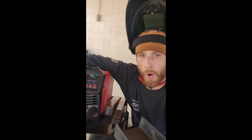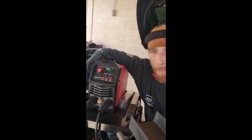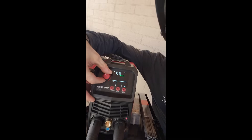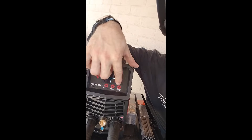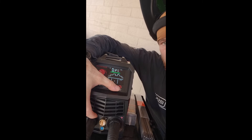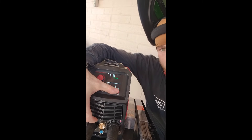This can do 220 or 110 — it automatically senses the difference and it comes with the adapter. You've got a really nice user interface here that lets you select your amperage. You've got your stick and your high-frequency TIG.